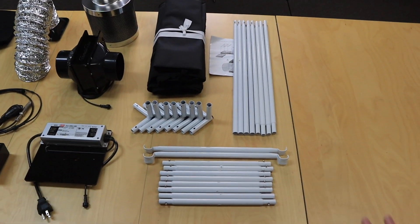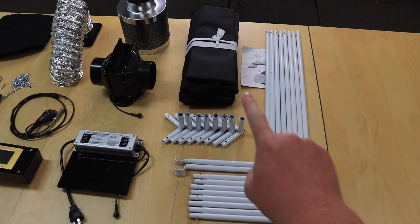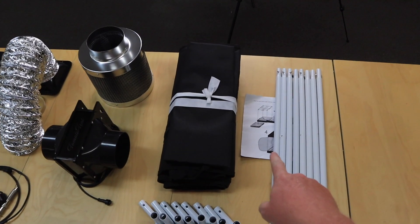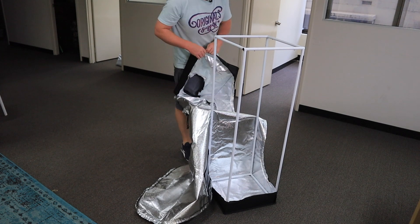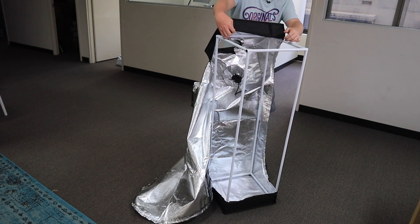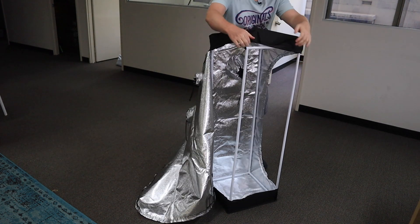The first thing we do is assemble the grow tent. It comes with a little manual. You do the frame first. You stand up the frame and then you pull the fabric over it.